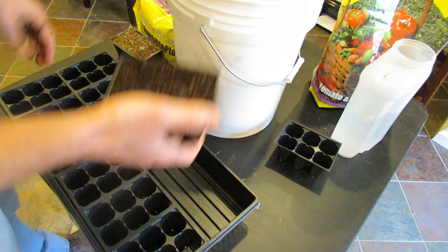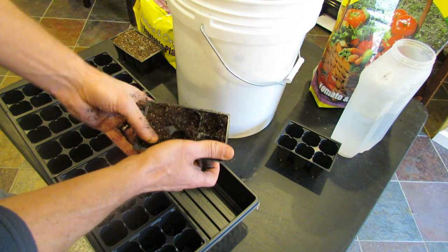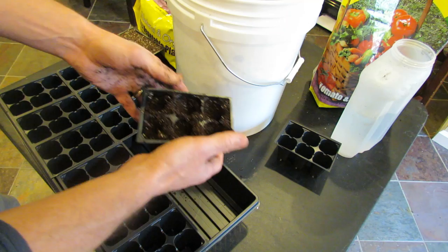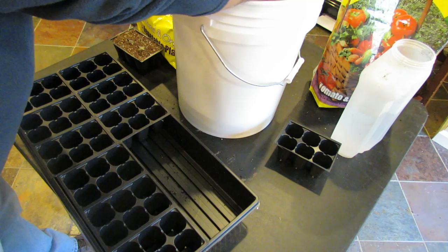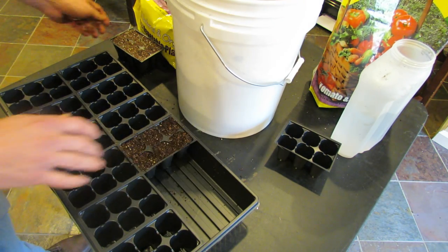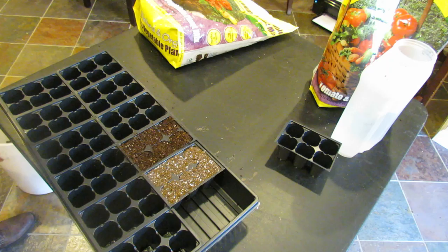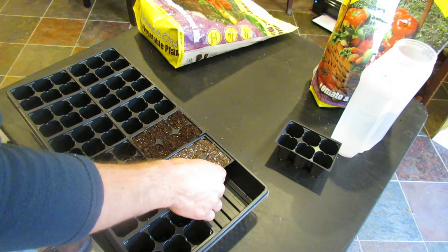What you do is fill up the cell and then thumb-pack it. You want a very good growing base for any of the seeds you're starting inside. You do this for all seeds — herbs, perennials, vegetables. Once you pack it down, you refill it. So you have one that is packed with pre-moistened starting mix and one that is dry. You do this for all the cells — any vegetables, herbs, or perennials you're starting indoors.